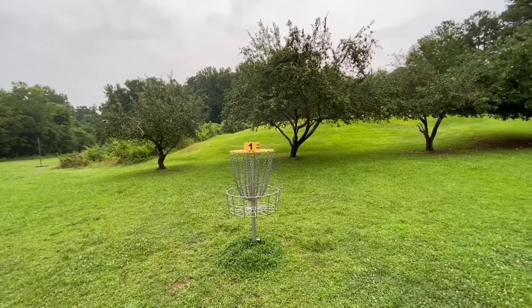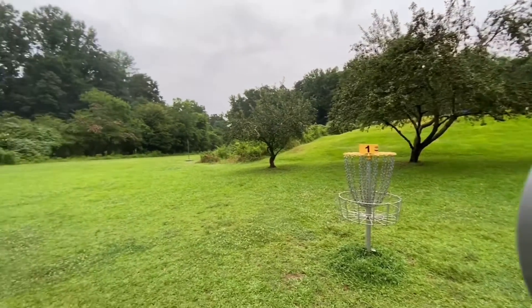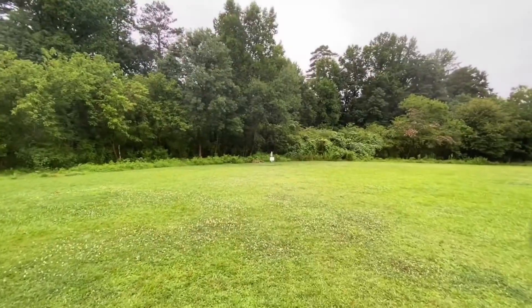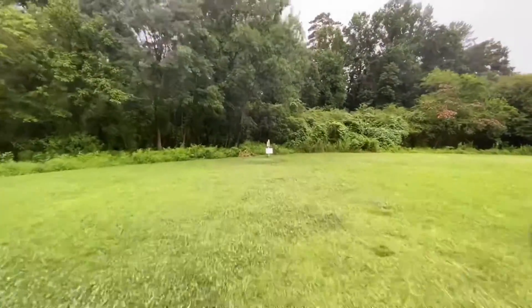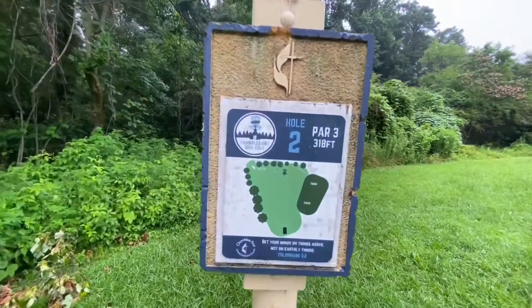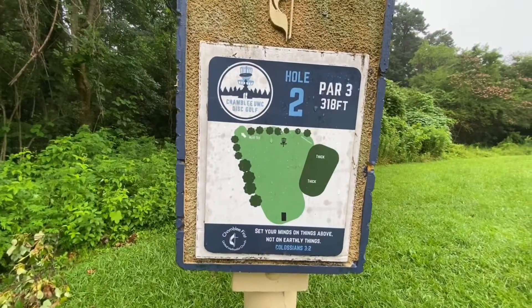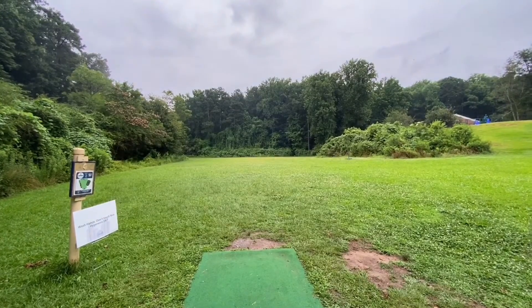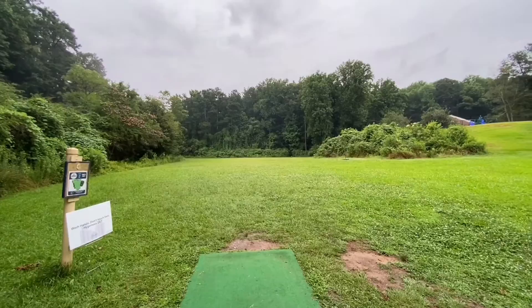Shambly Church, basket number one. The pad for number two — turn to the left, straight ahead. Shambly Church, hole two, par three. Let's walk the hole.